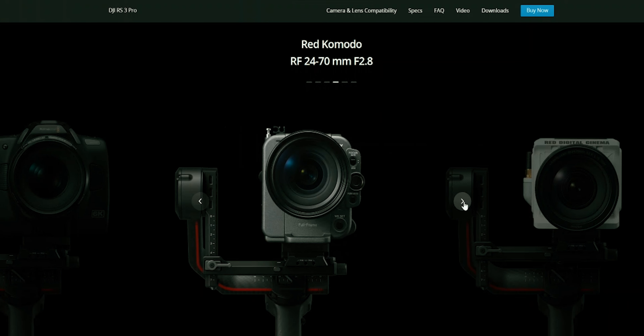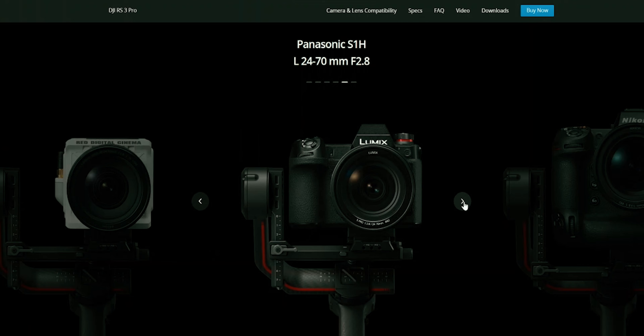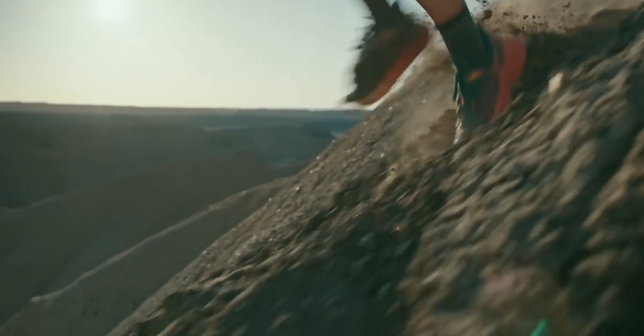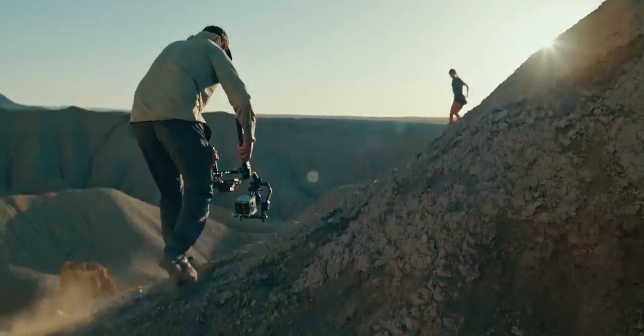With the RS3 Pro you can easily stabilize your Komodo camera, your Blackmagic Pocket camera, and other bigger cameras on this particular stabilizer. In my personal opinion, I feel that this stabilizer was made for commercials and bigger film sets.